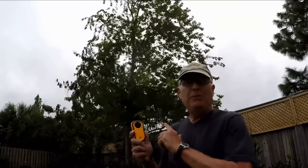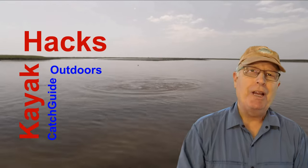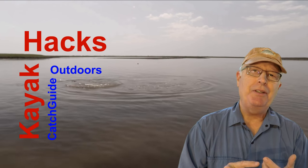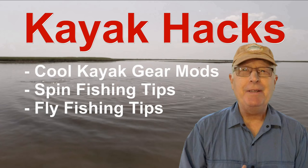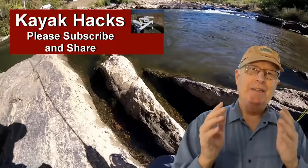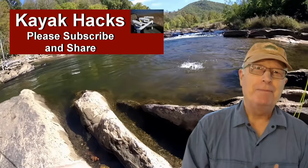Kayak fishing when it's too windy sucks. How to judge wind speed without a gauge. This week on Kayak Hack — welcome back. If you're new to the channel, we cover kayak modifications, spin and fly fishing, so hit that subscribe button so you don't miss anything. Now let's get on with it.